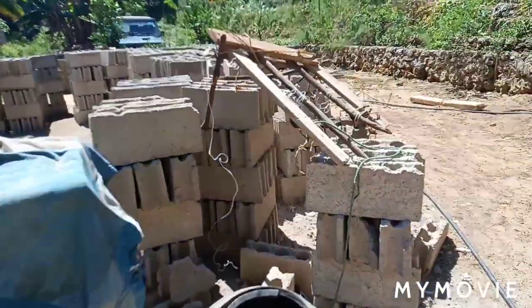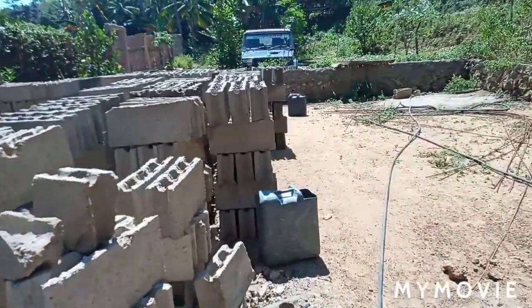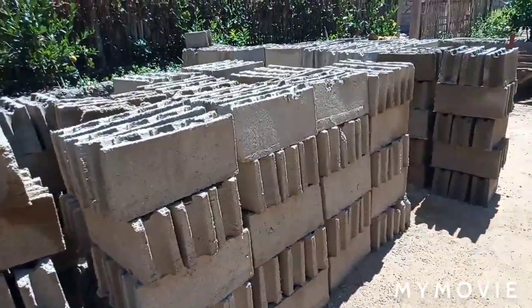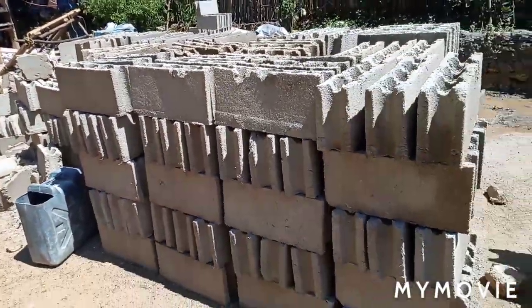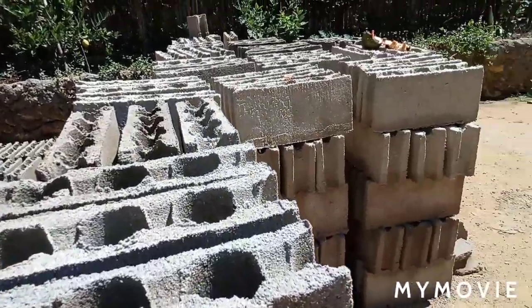Right now we have a large stack of hollow blocks — this is all of it. I did not take a lot of video the past couple of days because we have been so busy, but this is all the stacked hollow blocks.